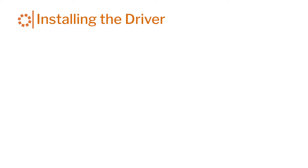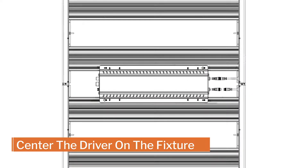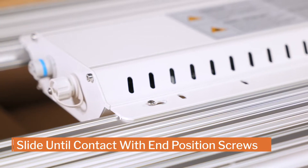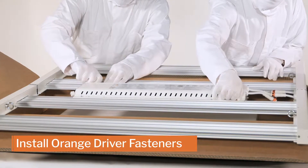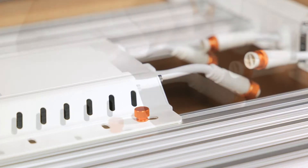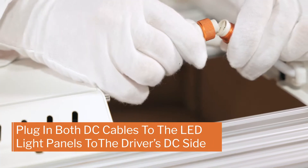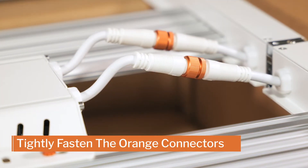Installing the driver: place the driver on the center of the fixture with the logo facing down. Line up the slots on the driver with the mounting screws on the fixture, then slide the driver over until it makes contact with the mounting screws. Once the driver is in position, make sure to screw in the orange driver fastener to secure the driver in place. Connect the driver to the LED panels by plugging in both DC cables, making sure each cable plugs into its adjacent connector. Be sure to tightly fasten the orange connectors.